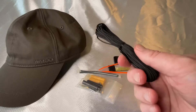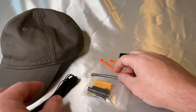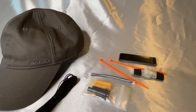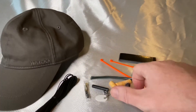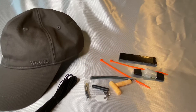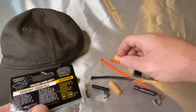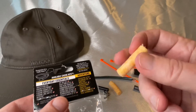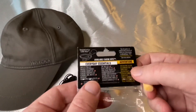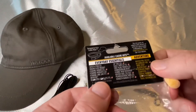This is no ordinary baseball cap, my friends. It actually has a lot of secret compartments and hidden cash pockets. They sent me an everyday essentials kit to go inside, so we are going to put all of this inside here. After we're done, I'm going to show you some other possible uses for the Wazoo Survival Gear Cash Cap.